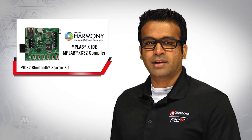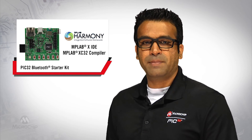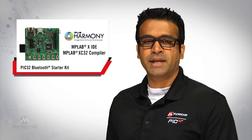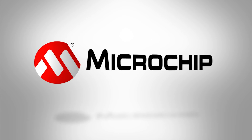The PIC32BTSK starter kit is supported by MPLAB Harmony integrated software framework, MPLABX IDE, and MPLABX C32 compiler, which can be downloaded for free. These are full feature professional tools that make it easy to begin coding your project. For more information on the PIC32BTSK starter kit, please visit microchip.com/PIC32BTSK.